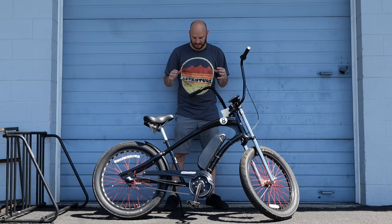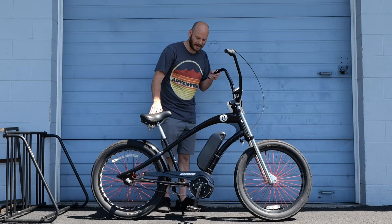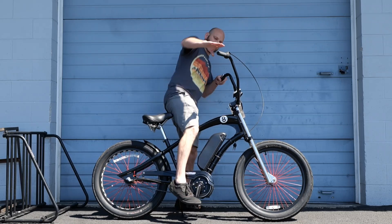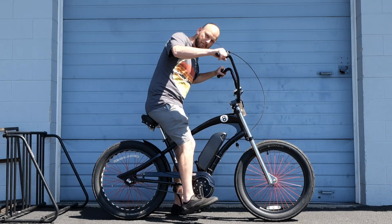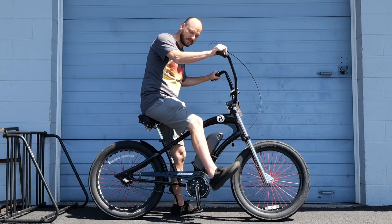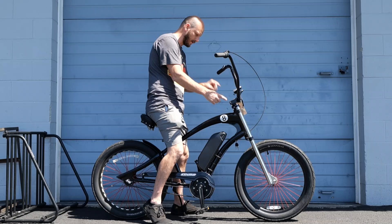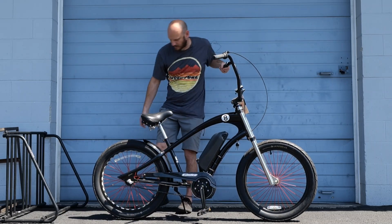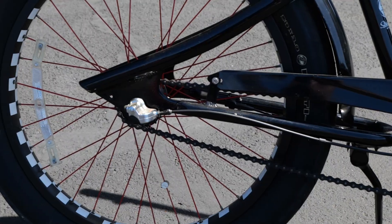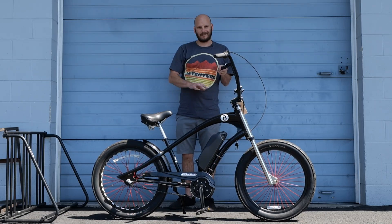This is a problem that a lot of people have, and I get asked this question a lot. Hey, I got a cruiser bike but it's got coaster brakes, which means I have to pedal backwards to hit the brakes. All mid drives have a freewheeling crank, which means you can spin it backwards and it's not going to do anything. There's no front brake, and the only rear brake is the coaster brake built into this three-speed hub, so for the most part most mid drives are out of the question.